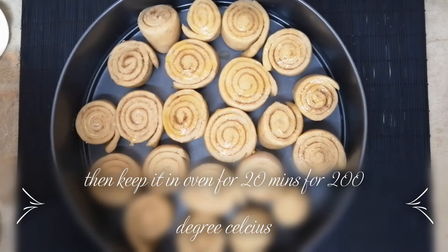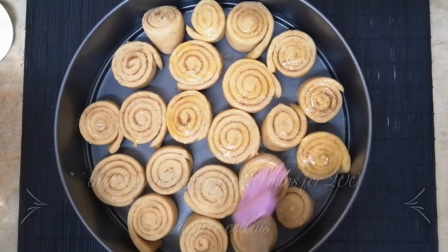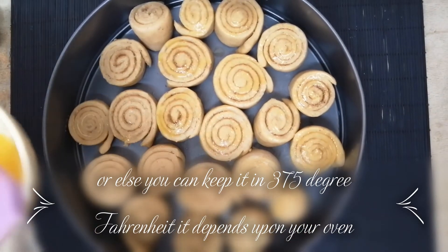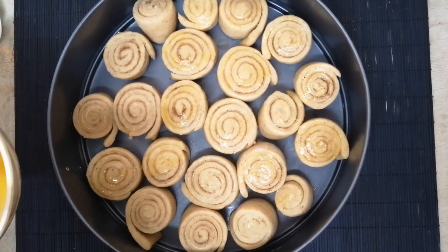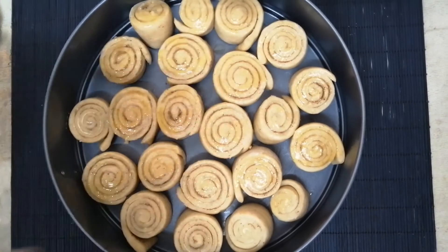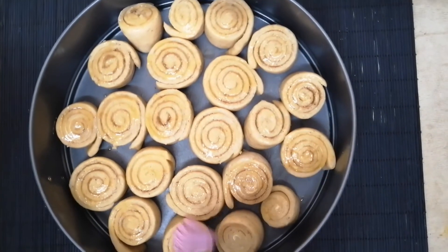We are going to bake them in the oven for about 20 minutes at 200 degrees Celsius, or 375 degrees Fahrenheit — it depends on the oven you are using. Lightly brush the tops and they are ready to go inside. We have to keep them for 20 minutes.